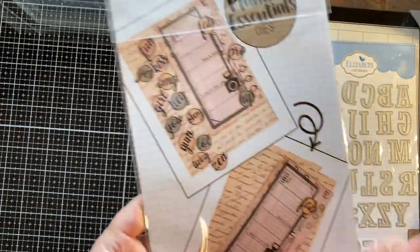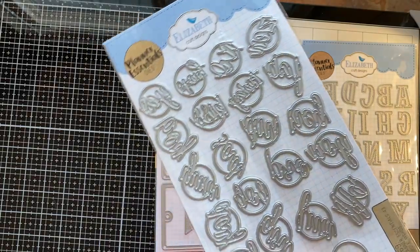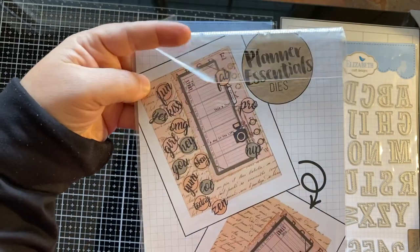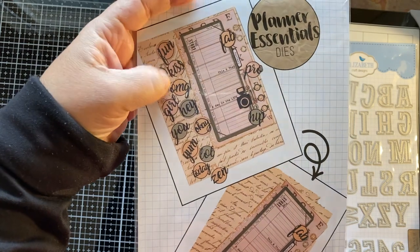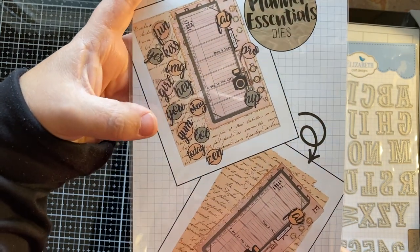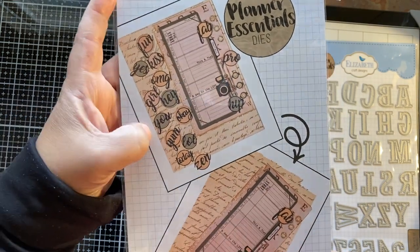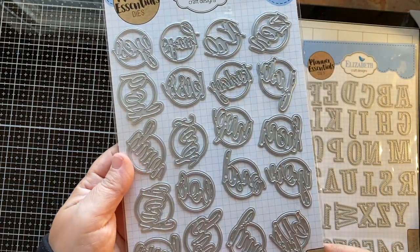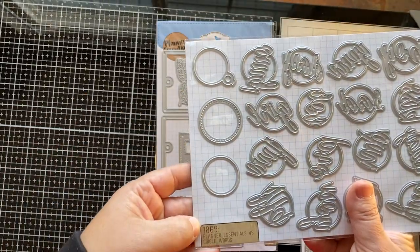I'm not even going to attempt to read all of these because I can't read backwards. But there's an example on the back — it says fun, yes, kiss, OMG, girl, hey, you, yum, LOL, today, zen, hip, pro, fab. They're really cute. You can make those really bright colors and make them pop. So those are 1869 — they're just called circle words.